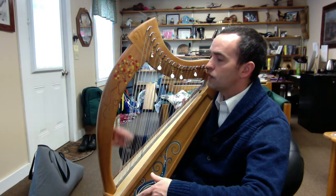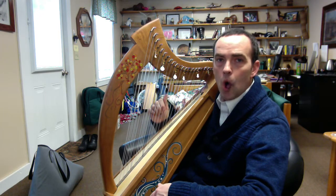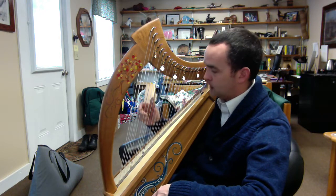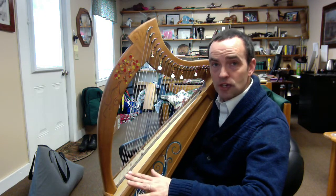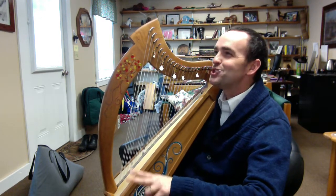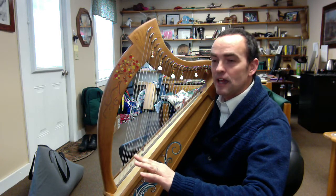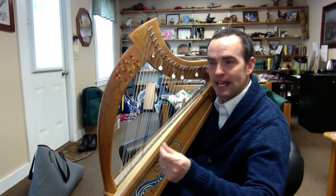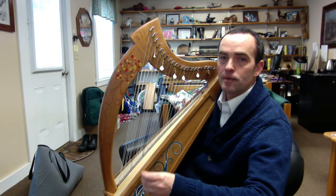I don't want to go into a tremendous amount of detail, but the pentatonic scale uses only the whole tones in a diatonic scale. There are eight tones in a diatonic scale — in the key of C, for example, C to C is our eight tones. Two of those tones are semitones. They measure that using something called cents — C-E-N-T-S — just like money. Semitones are 100 cents from the tone before it.